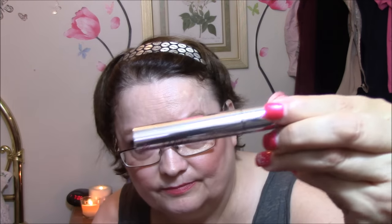Next in the box is a growth enhancing lash and brow elixir. My fingers are still greasy from the moisturizer. It's just a little applicator — I'm not sure how it works on your lashes, but I guess I'll find out.